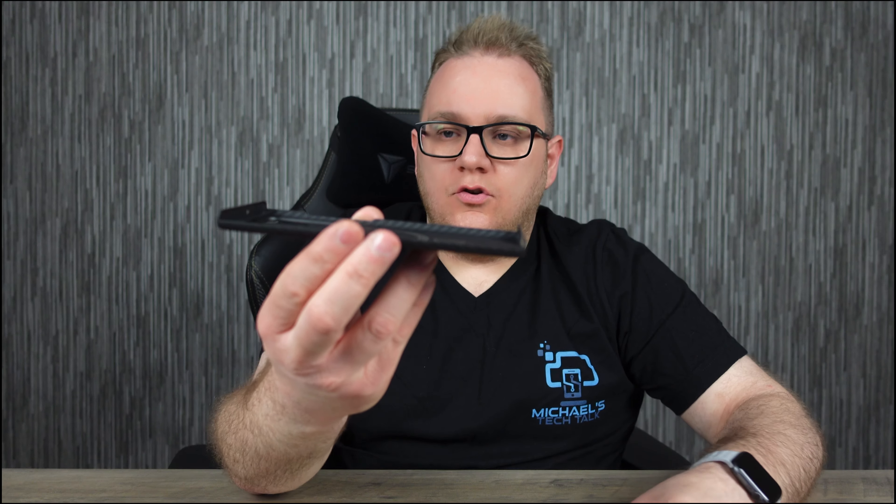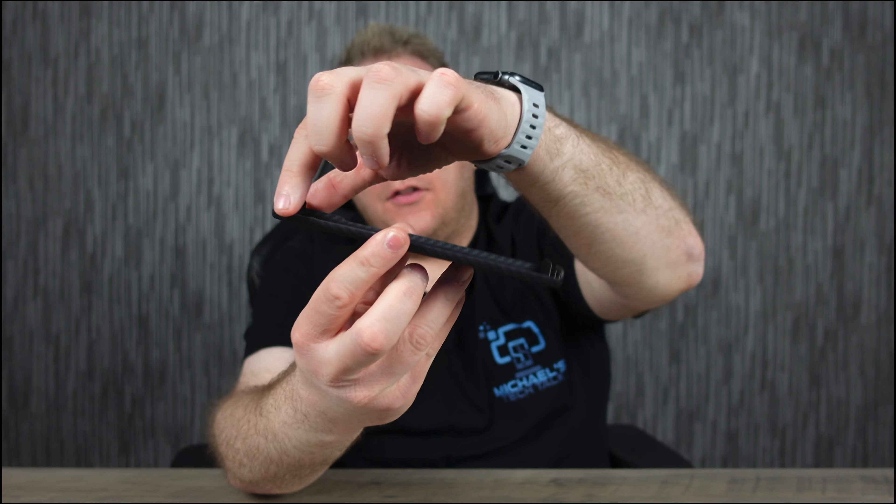Due to the shape of the S22 Ultra, we do have pretty next to nothing down the sides of this case because of the curved display — not much we can do with that unfortunately. But unlike a lot of the other Mag EZ cases, the top and the bottom of the phone are completely covered, whereas those are usually open on many Mag EZ cases.